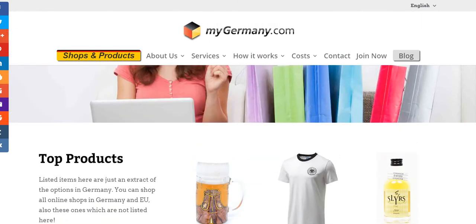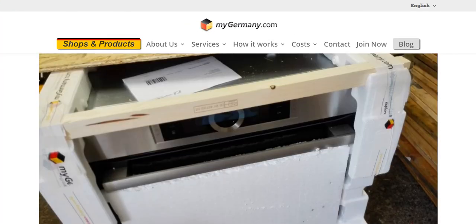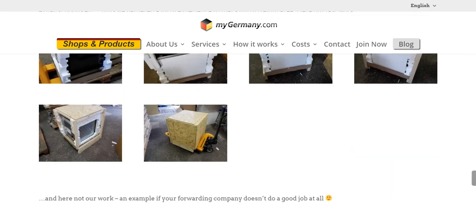That's the whole point of this video — even when it comes to such big gadgets, you don't need to worry. You can safely use mygermany to buy them and have them shipped safe and sound to you in absolutely pristine condition.